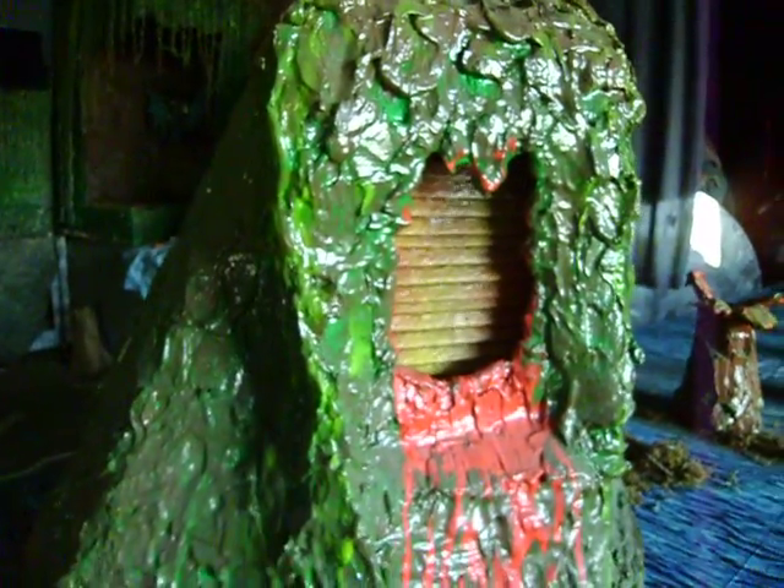This is test number three. I wanted to see if this — well, I call it mini-me — the waterfall worked, and it does.